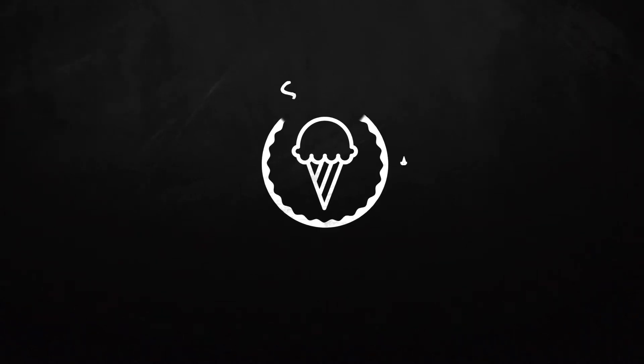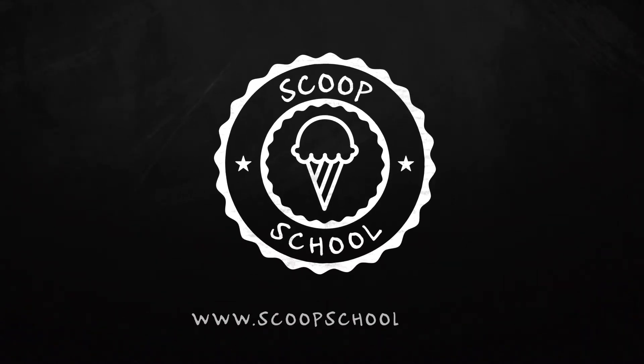Welcome to the Scoop School podcast, where we tackle your conundrums about the retail ice cream and frozen dessert business. Here's your host — Hokey Pokey is more than just a dance to him — the ice cream bloke and self-appointed headmaster of Scoop School, Steve Christensen.